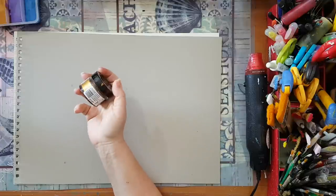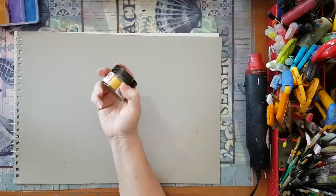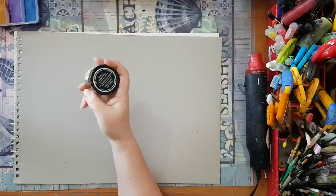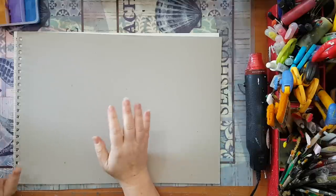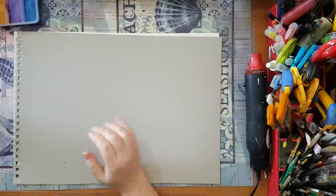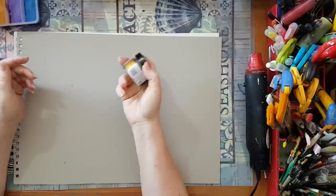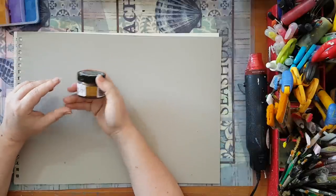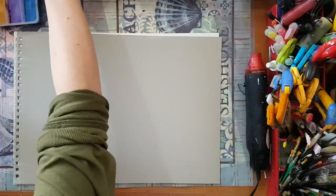I was so excited about this product that I started thinking: how can I have more metallic colors of the same thing? I've come up with a solution. I'm not claiming it's the same quality as the commercial gilding wax or Inca Gold, but it's something you can make at home and use.